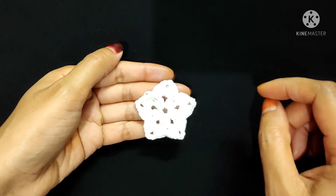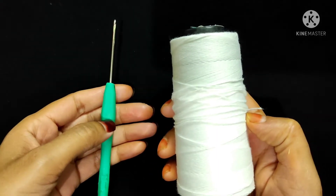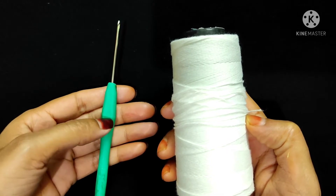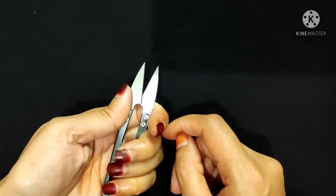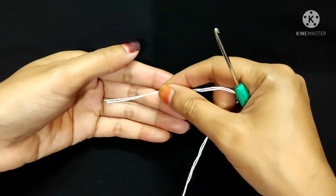First I will show you all necessary supplies for this stitch. I will use cotton yarn and a 2.5 millimeter crochet hook. You can use any kind of yarn with its recommended hook size. I will also use scissors.